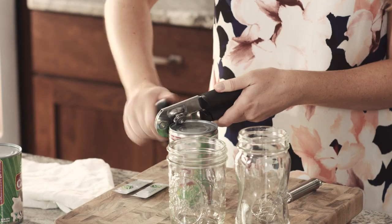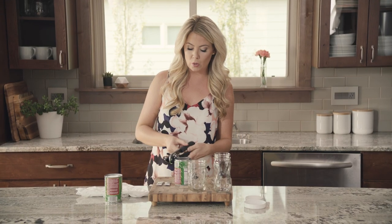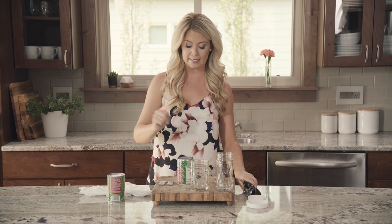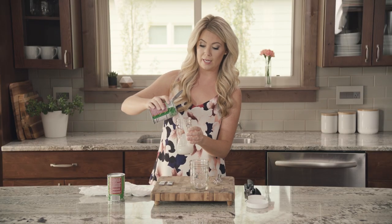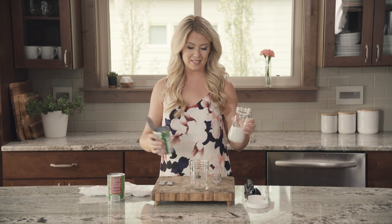I have a pint-sized mason jar here, so if I pour off the water I'll need two cans of coconut milk for a pint-sized mason jar. I have another jar just for my coconut water — you can use this in a smoothie or use it for another recipe. You can actually use the whole can for your coconut yogurt, but it just won't be as thick.